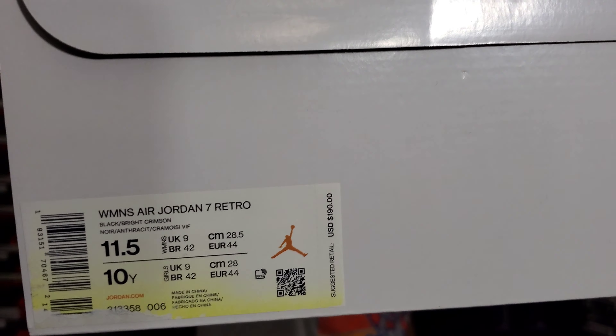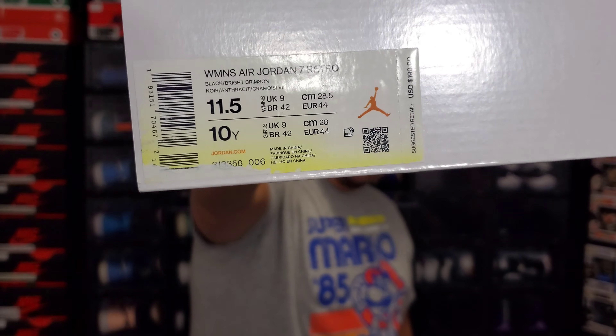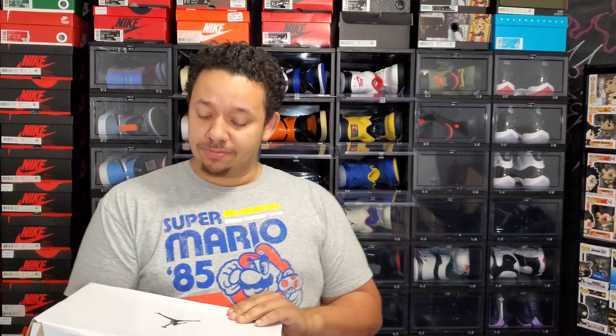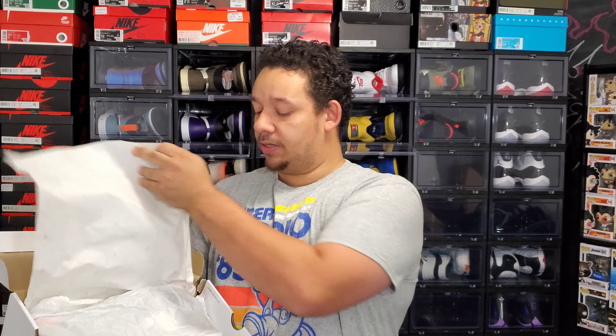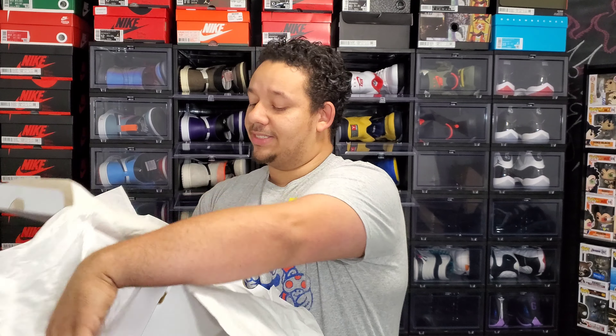There's the label so y'all can read it. A lot of these shoes have started to yellow from sitting around in Nike's warehouse and stuff like that. Flipping the lid — got the 23 paper, pulling back the second layer of paper...